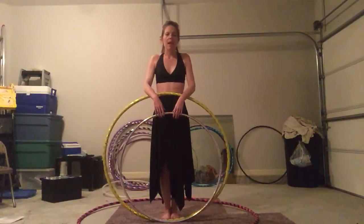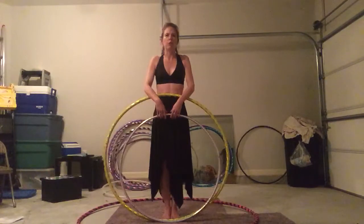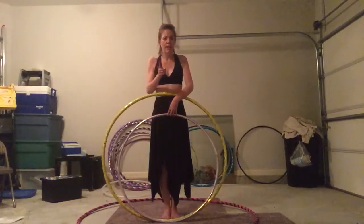Hello Fab Hoopers! My name is Wendy and I'm here today to talk to you about hoop size and why it matters and how it can help you.